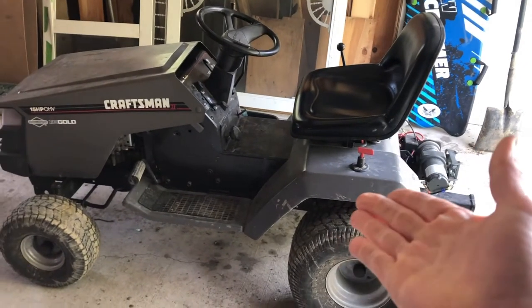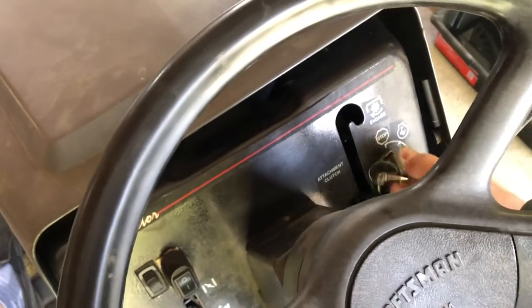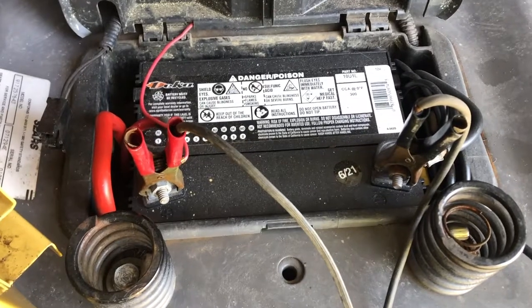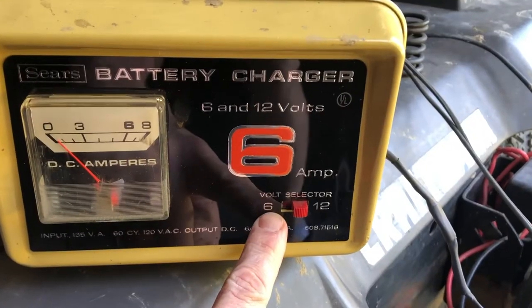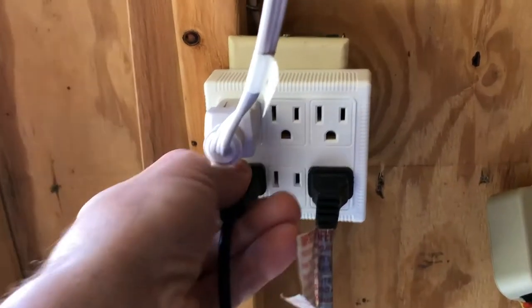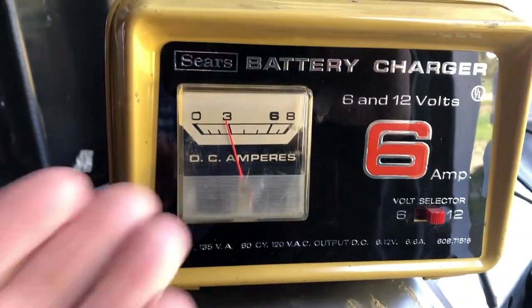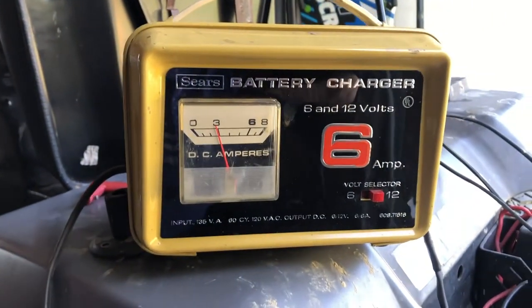But does it still work? Let's try it out. I purposely drained the battery on the old tractor. Clutch in — nothing. Only showing 1.59 volts on the reader. Positive to positive, negative to negative, and made sure it's set to 12 volt. Plug her in. Looks like it's pulling just about 3 amps and slowly climbing, so I'll check back in about 30 minutes and see what it looks like.